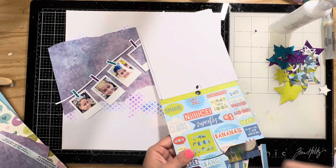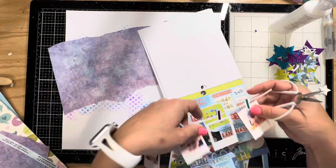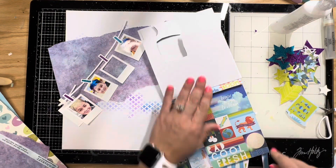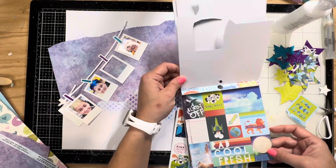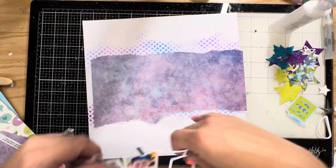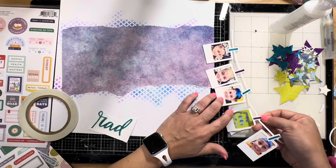I'm going to do this little cut-apart piece from this Pink Paisley — I think the collection is called Wild Child — and it actually ends up fitting perfectly into that last empty polaroid picture that I had. So I fussy cut that out and I'm going to stick it down and apply it just the same as I did with the photos.